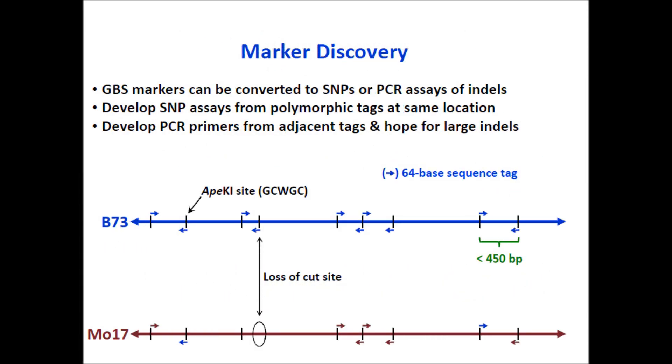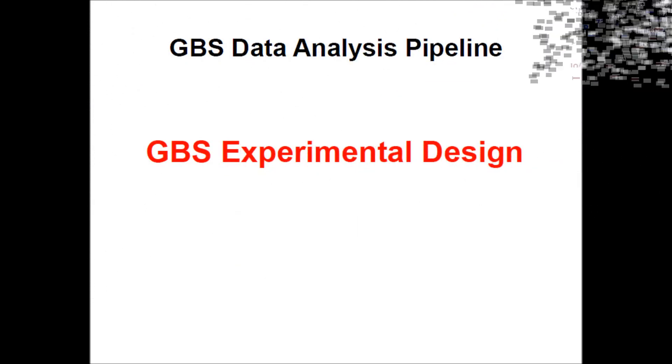One of the major applications of GBS is marker discovery. GBS markers can be converted to SNPs or PCR assays of indels. They can be used to develop SNP assays from polymorphic tags at the same location, besides developing PCR primers from adjacent tags and detecting large indels.